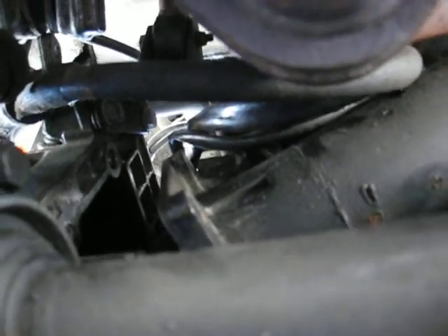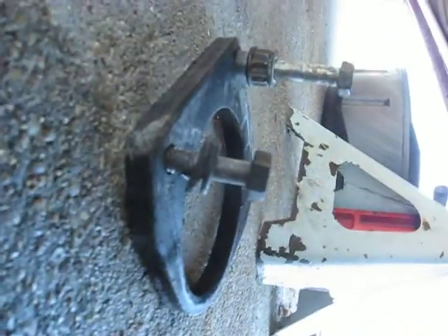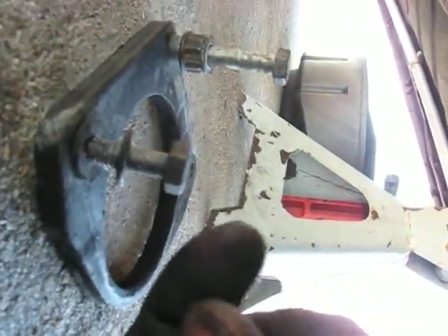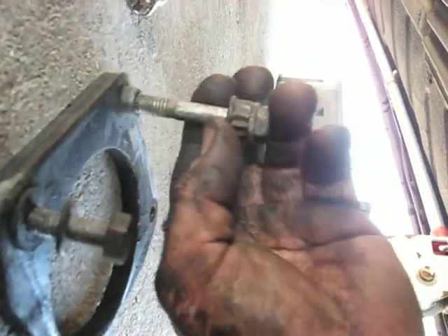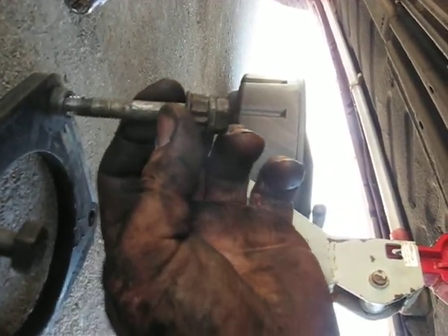It's just two bolts holding the starter in. There's a shim plate — you want to be sure to get this back in. It had a spacer on it, so I put it in that hole, and that's where it's going to stay.